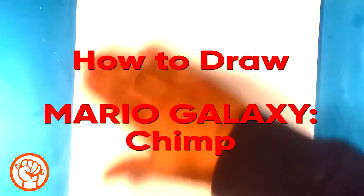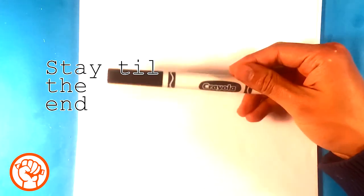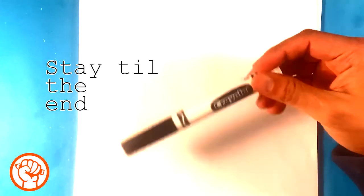Hey, how's it going? Today I'm gonna go over how to draw Chimp from Super Mario Galaxy 2. It's gonna be real simple, easy, and for beginners. It's pretty specific. Just follow along. I'll be using this Crayola brand marker and regular printing paper. Let's get started.